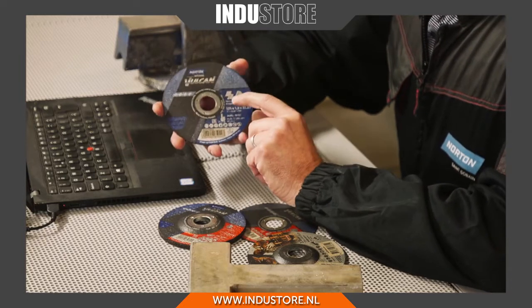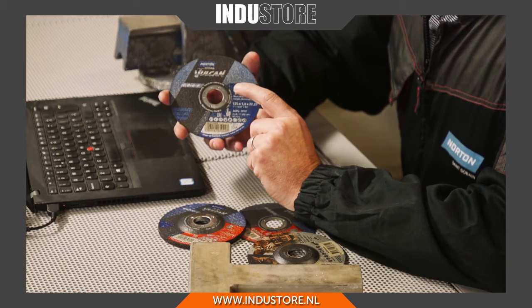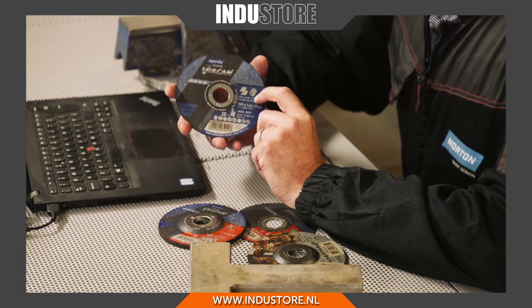Here at Norton, we don't use this as a filler, so our products can be used on both carbon and stainless steel with no problems. You can see on the front of the disc here, we have both symbols for carbon and inox, or stainless steel.